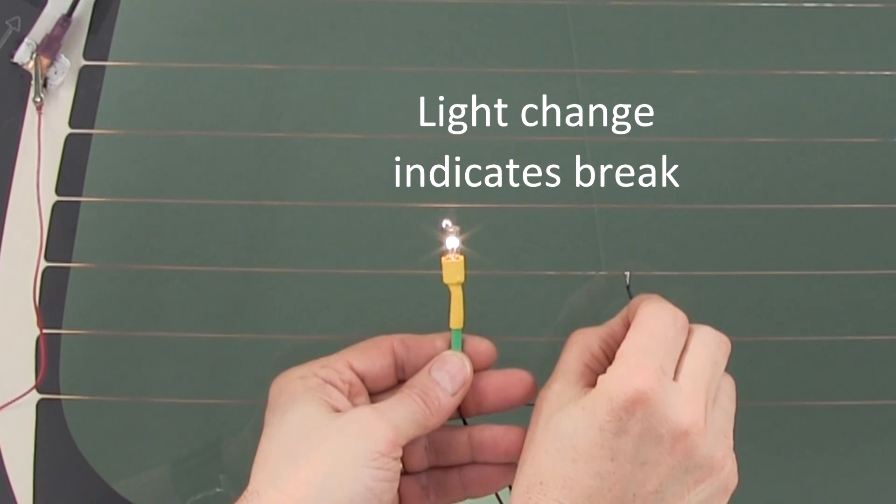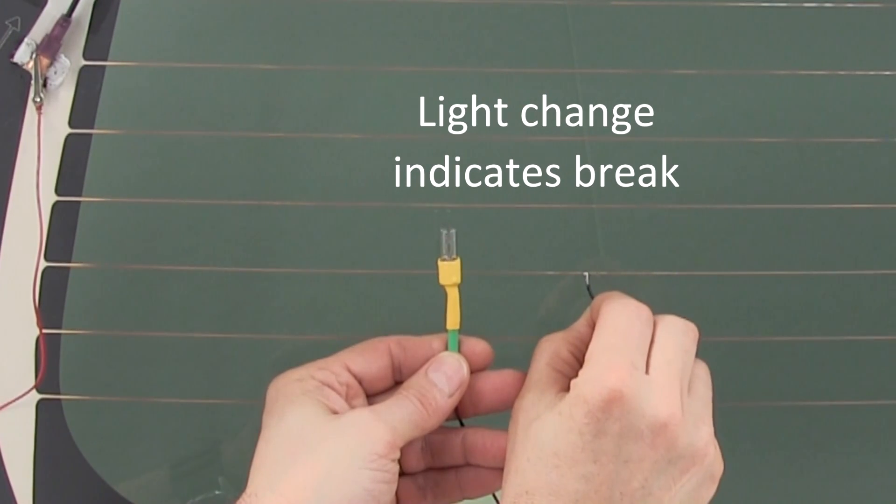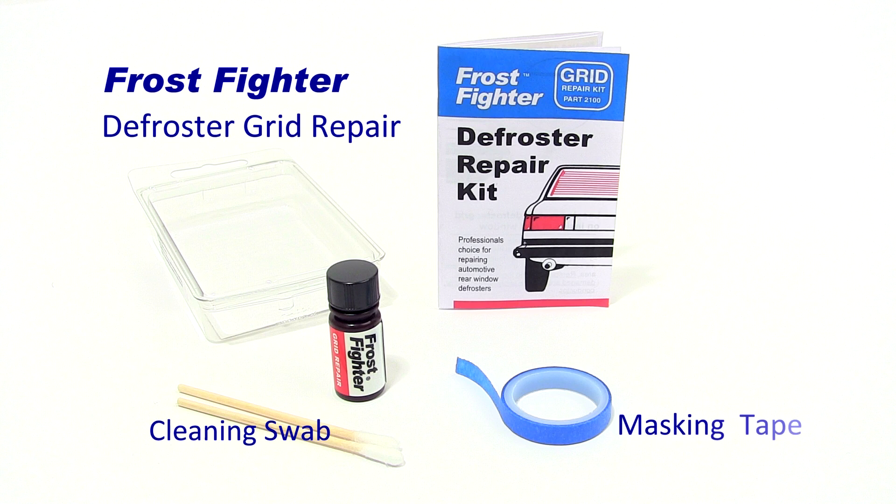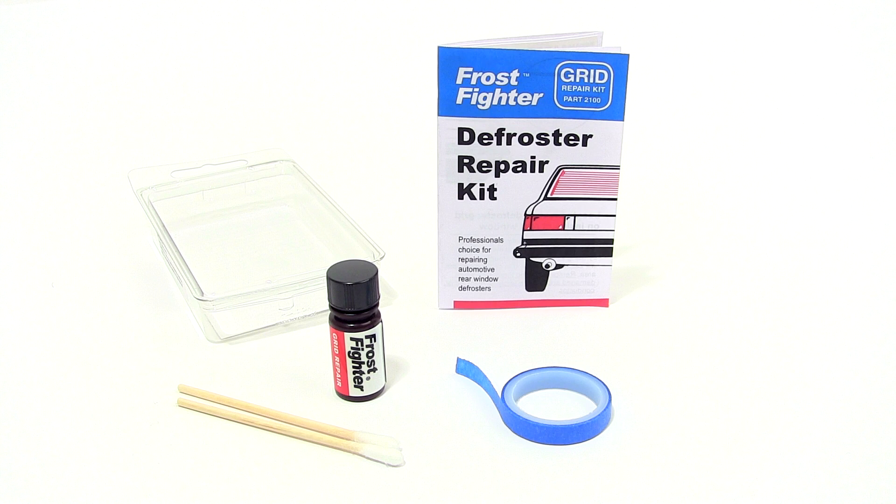Once the break is located it's time to repair the damage, and for that we'll use the Frostfighter grid repair kit. This kit comes complete with everything you need to repair defroster grids, including cleaning swabs, masking tape, highly conductive color-match grid repair coating, and fully illustrated instructions — all packed in a handy reclosable container.